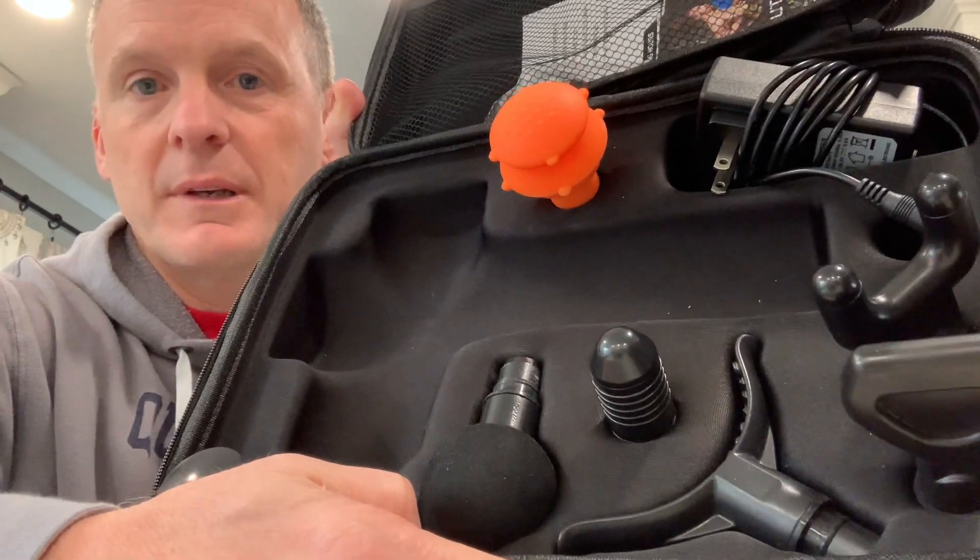The attachments are great because they're really for all the different body parts. Let me show you the attachments. These are all the attachments plus the one on the machine right now, and they're really good for the different areas — they give you the exact places to use each one of them.